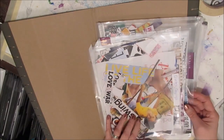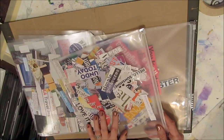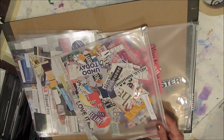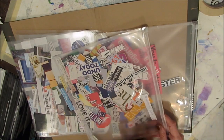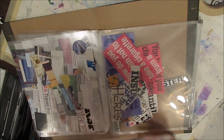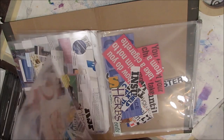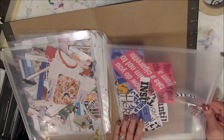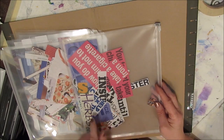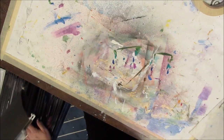In here I have quotes and sayings, motivational verbs — I cut out a lot of words: enjoy, motivate, love, like, inspire, those kinds of things. My plan is to use these on some ATCs. I also have a little zippered compartment with random words I'm cutting for letters. I may take time to sort the letters if I find myself using them. So this whole section is all about words, quotes, and sayings.